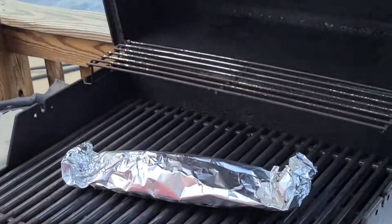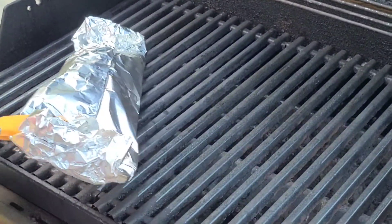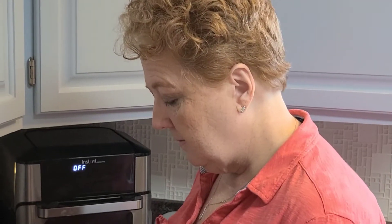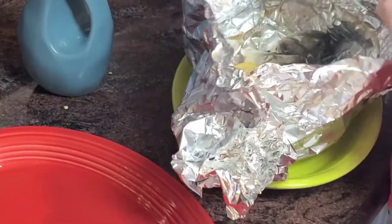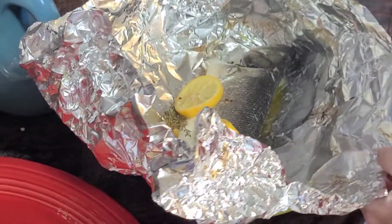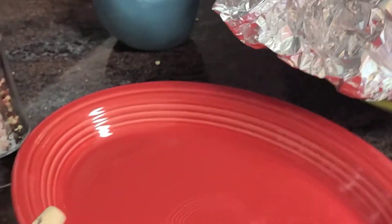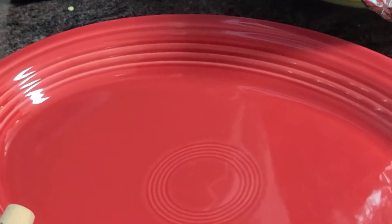I've been cooking this on pretty medium-low because I wanted this to slow roast. You can hear it cooking in there — smells good, smells like fish. Unwrapped. So if I get it out of here relatively whole, then yes, it's definitely done.